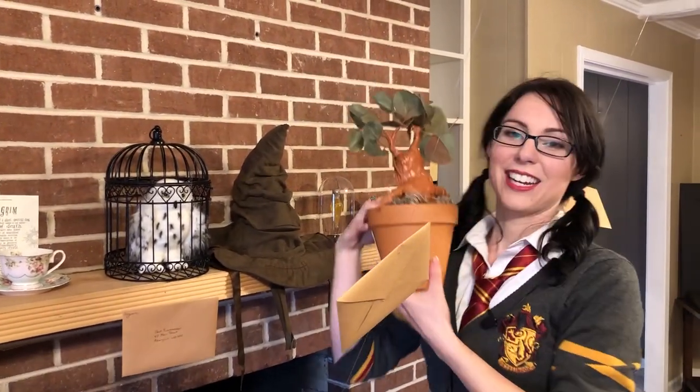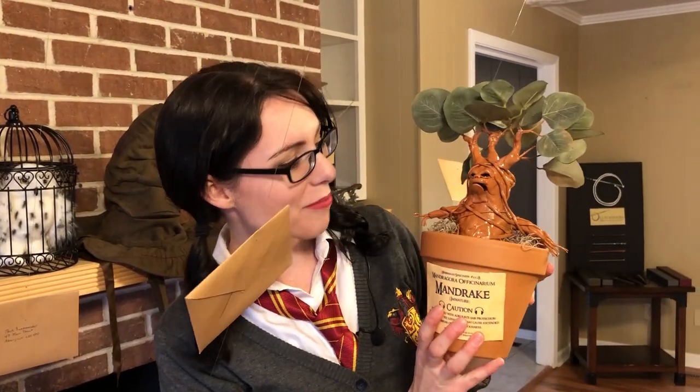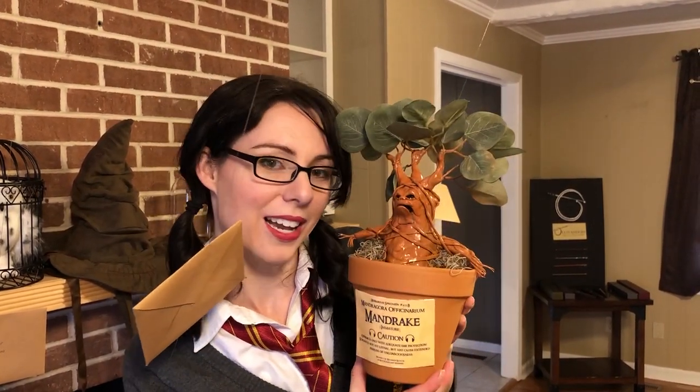Here's another project made from polyplastics. This is my Mandrake — I had a lot of fun making him. Polyplastics is the best. I attached some fake leaves, gave him a spray paint, printed off his label, and he has now come to life in my living room.